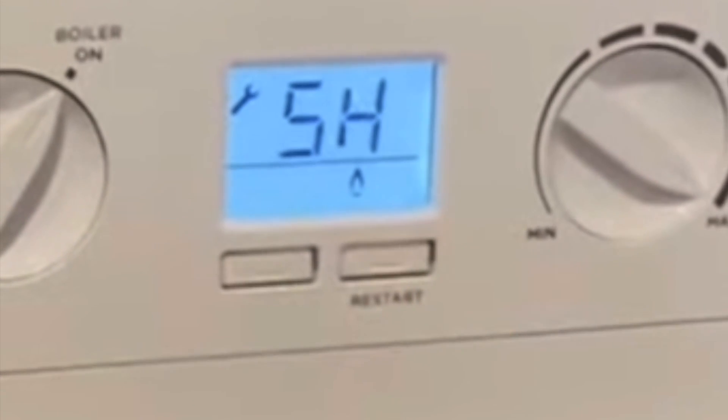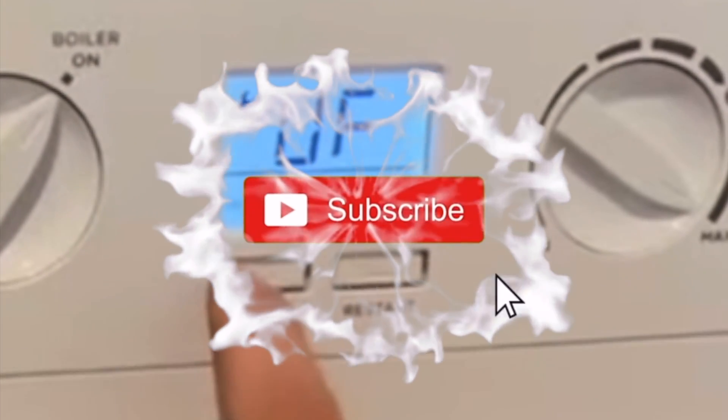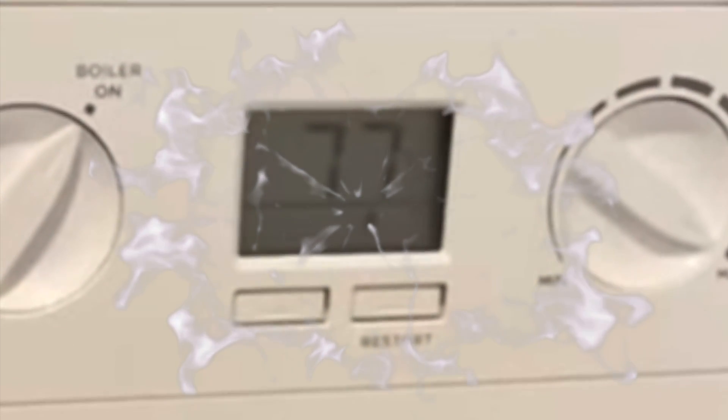If you don't want low fire, press the mode button and you'll get high fire — press reset to activate it. To come out, just press the mode button all the way back to normal operation.